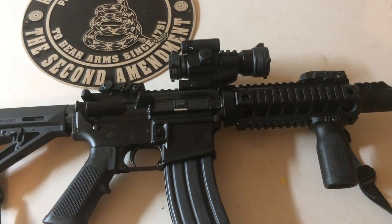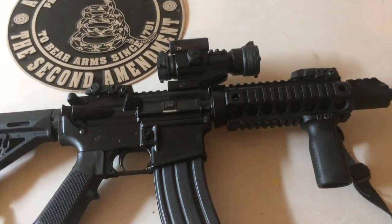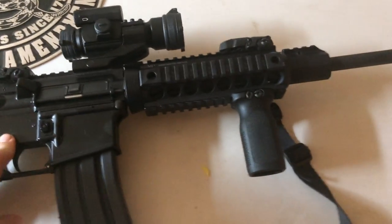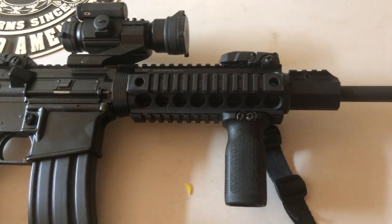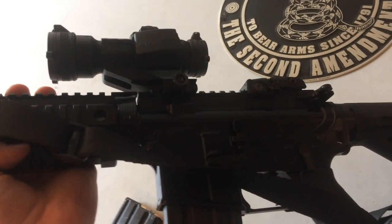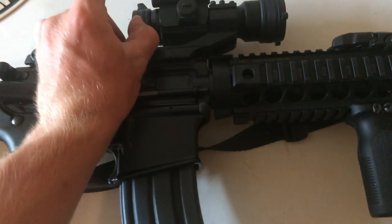Welcome to another episode of Legends Outdoors. I'm going to do a different kind of video today — I'm going to be reviewing my AR-15. I've had this gun for over a year, put over a thousand rounds through it, and it has functioned flawlessly with not one problem. The gun I have today is a DPMS Oracle, which is a bare-bones AR-15. They run about $500 to $600 depending on where you are. I've had some modifications done to it.